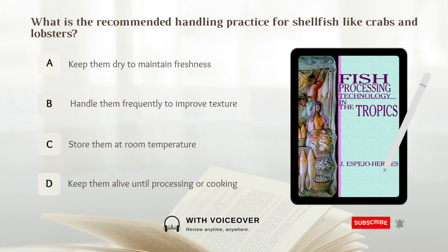The recommended handling practice for shellfish like crabs and lobsters is to keep them alive.